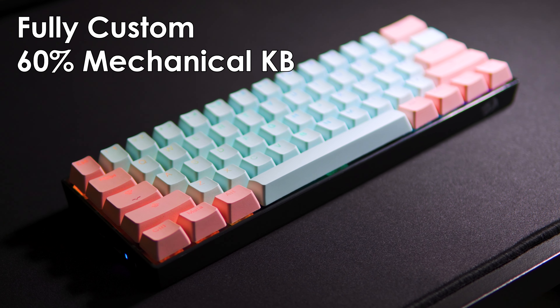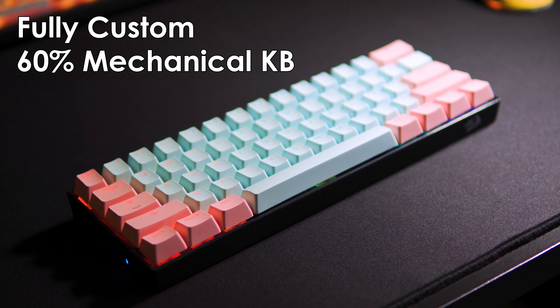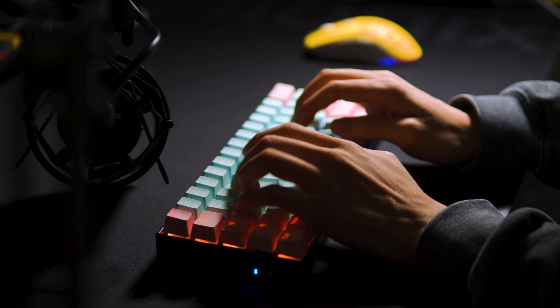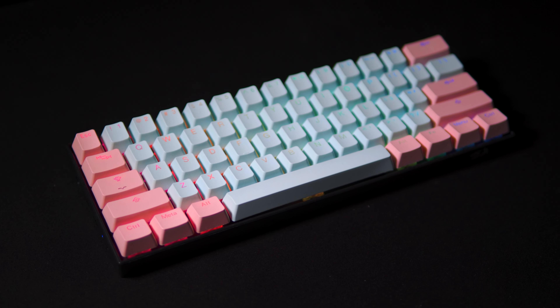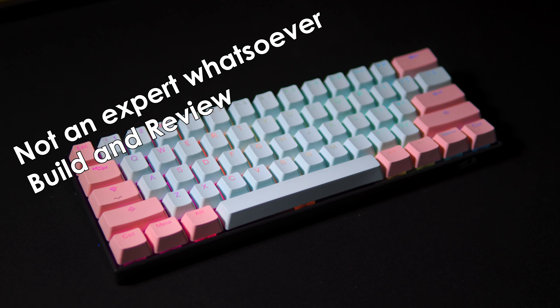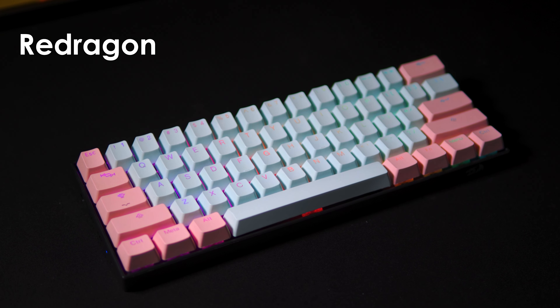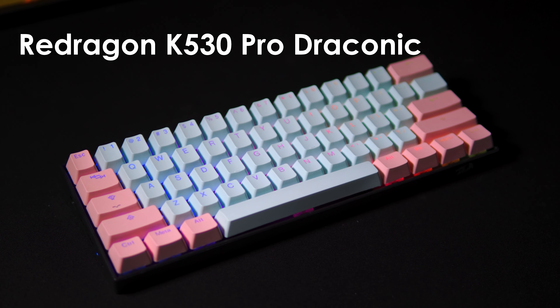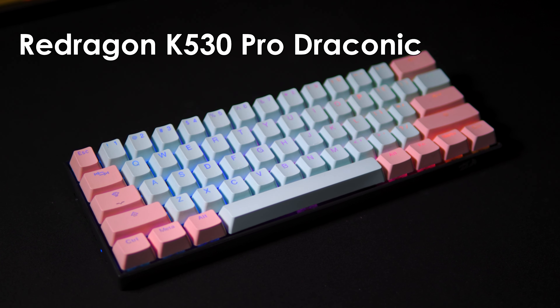This is a fully custom 60% mechanical keyboard that I built for under $100 and it sounds like this. Here is a not-an-expert-whatsoever review and my thoughts of the Redragon K530 Pro Draconic Wireless 60% Keyboard.